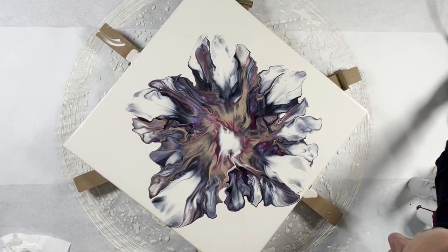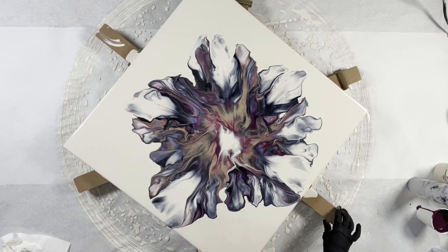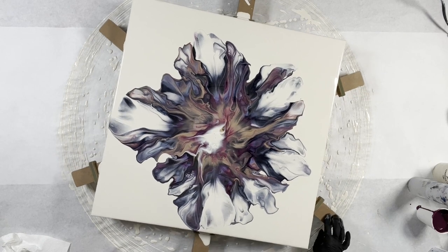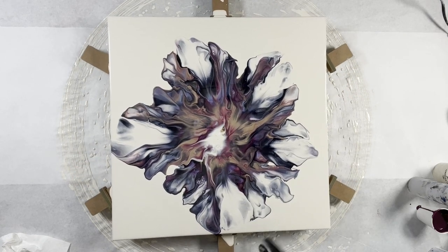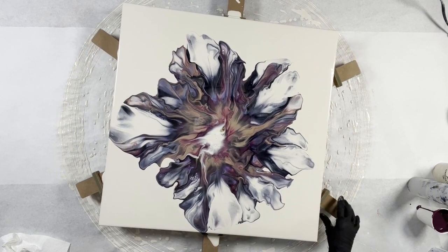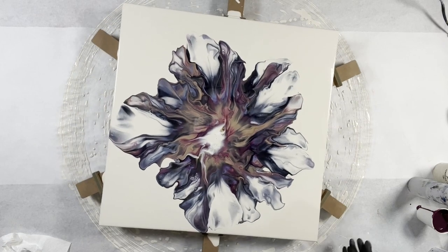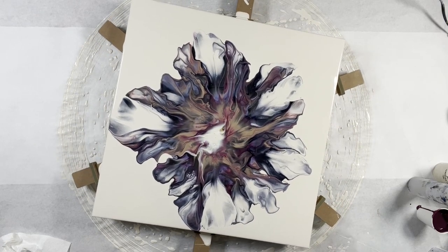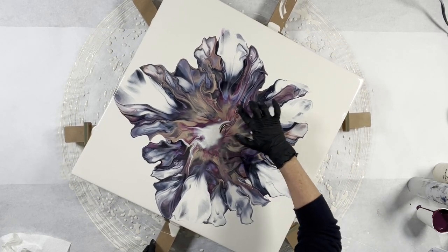That is really pretty — I am loving this! I think I'm going to be using this spinner a lot more, not just on this type of pour but just in general. It's so nice to be able to turn this as you need it. I'm really happy with this. I'm just going to do one little thing there.